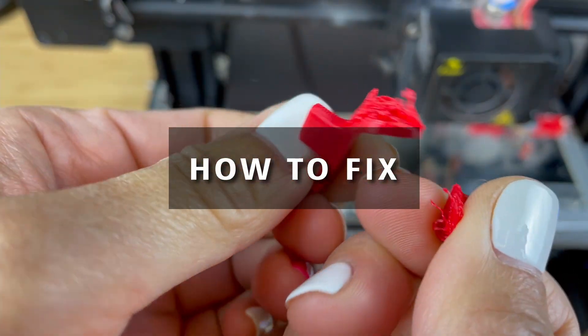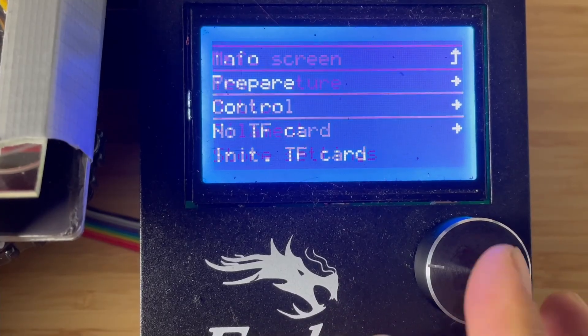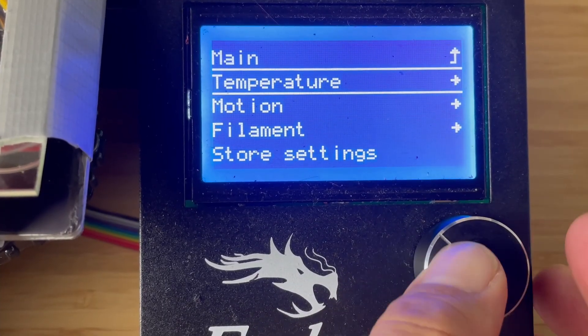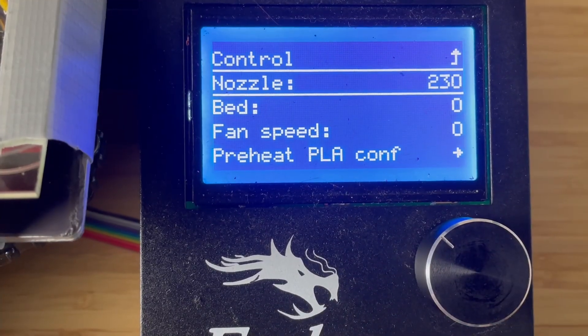Now let's get to how we're going to fix this clog. First, preheat the nozzle to the melting temperature of your filament. We are using PETG, so we heat our nozzle to 220 degrees.